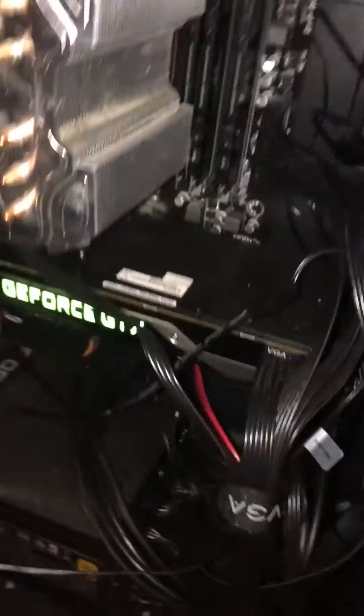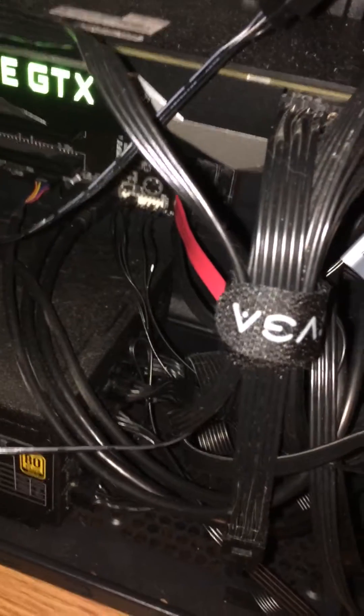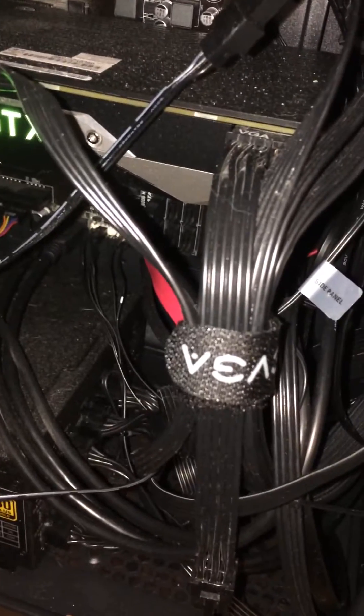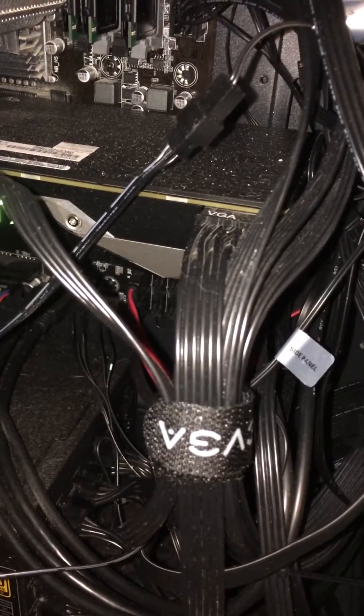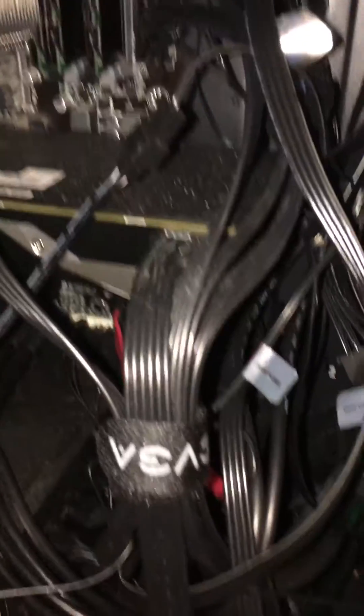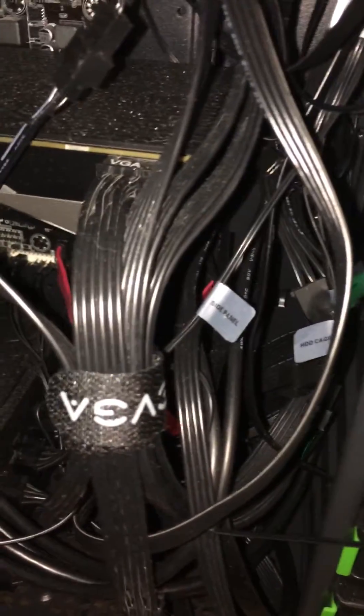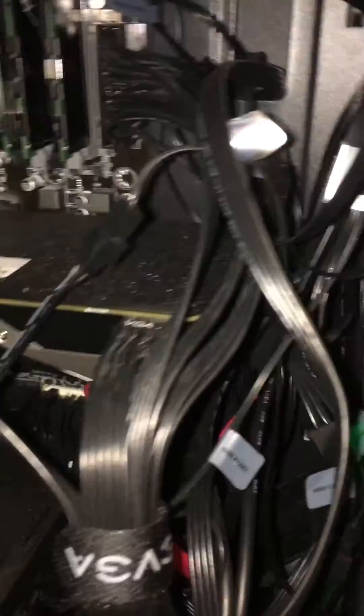Alright guys, this is a quick video on different ways to possibly fix your problem when your computer just restarts on its own without warning, like you're in the middle of something and it just restarts.